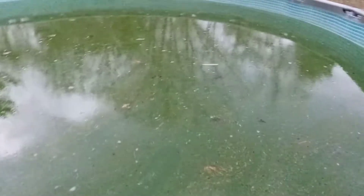Here's the pool after a long winter without a cover. You should use a cover.